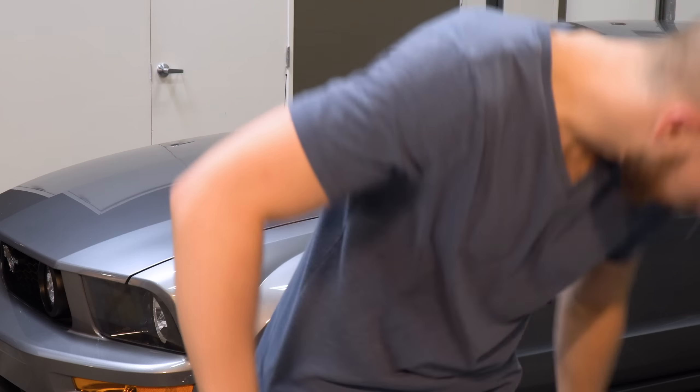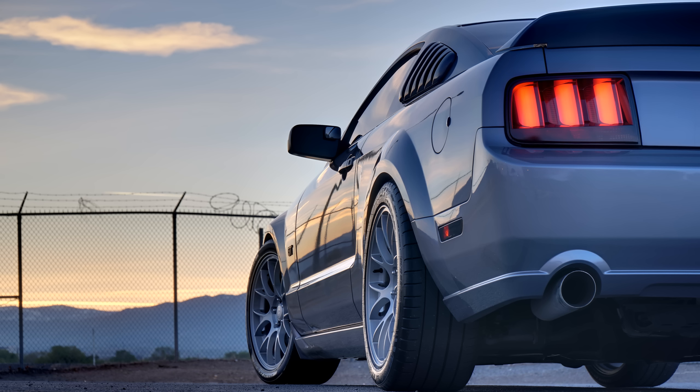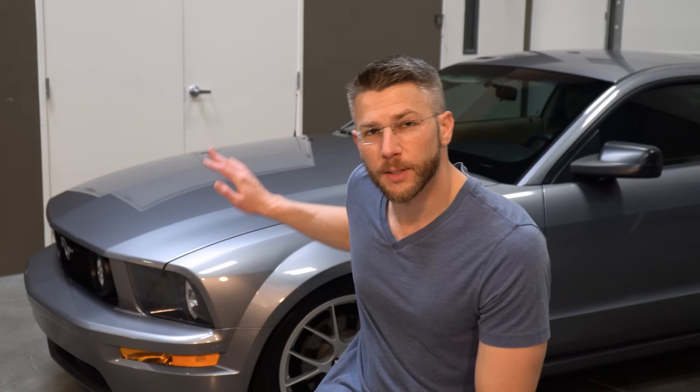Hey, thank you for choosing to watch this video. I've tried really hard to make it worth the next 10 minutes of your life. In this video we're going to be installing a new set of cams on the Mustang that are not only going to transform how it sounds but give it the ability to produce another 25, 30, maybe even 35 wheel horsepower.